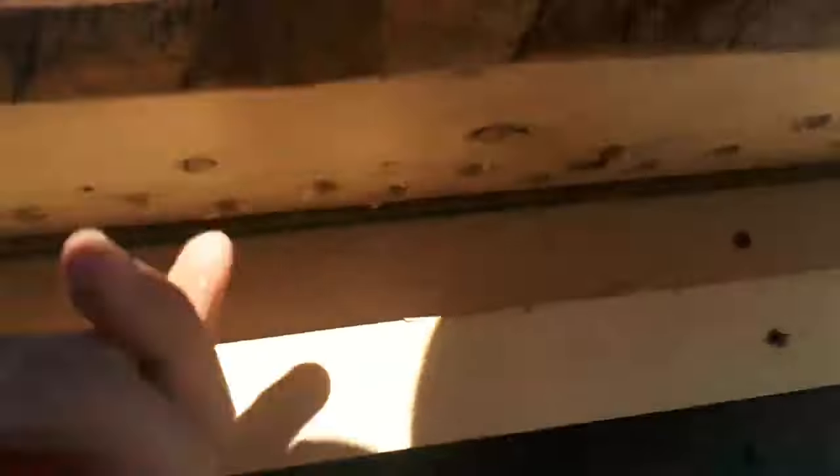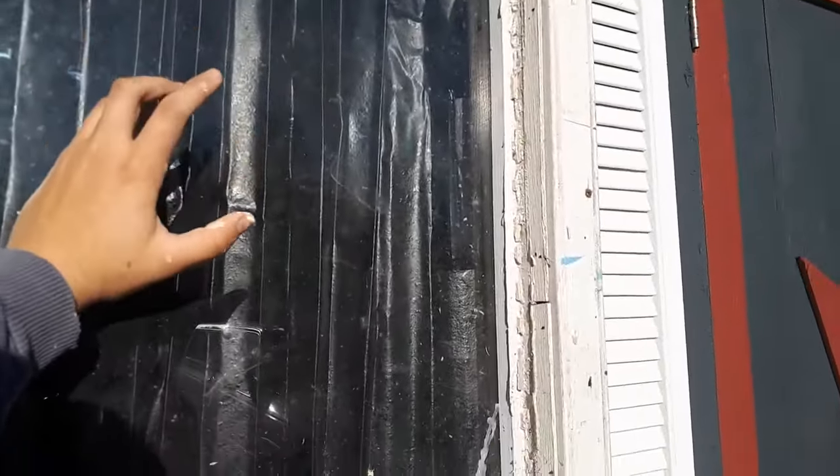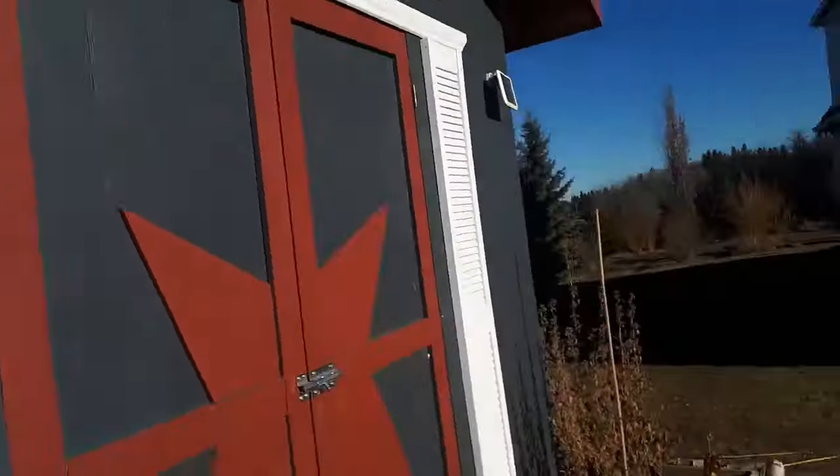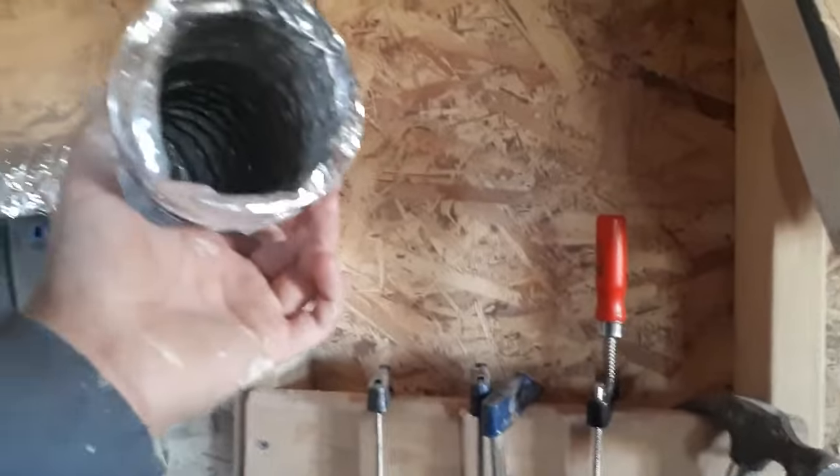There are air holes down here — air goes through those metal strips and gets heated by the sun, warming the air going through and then into my shop. There's heat coming out of here.